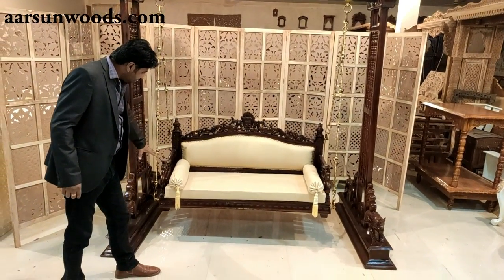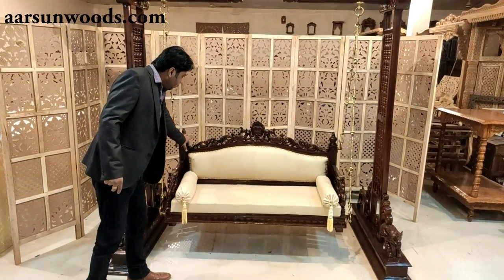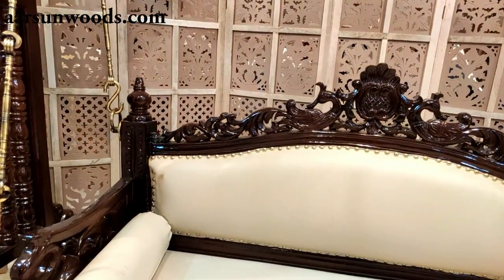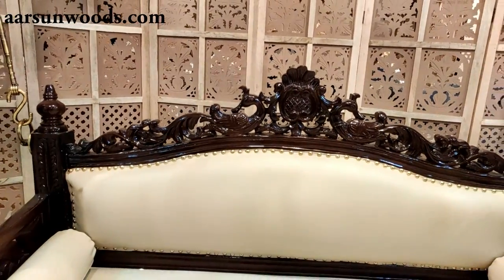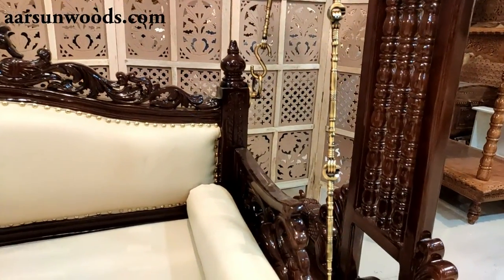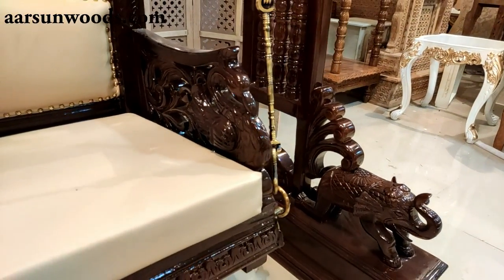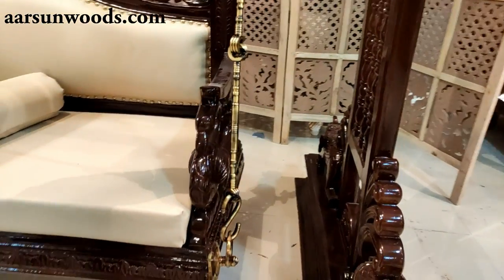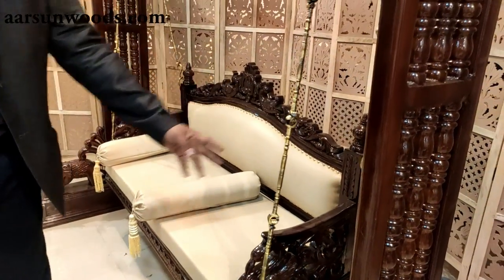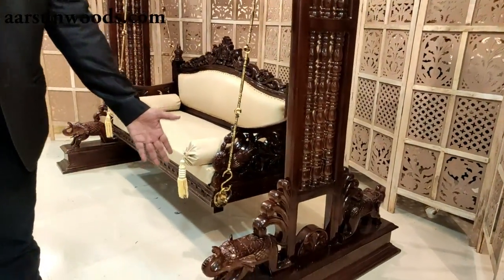It is a handcrafted unit. You can see this design on the top of the side case. It is also a swan design. Both sides have a carved handle. You will see carving on the sides and in the pillars — all handcrafted.